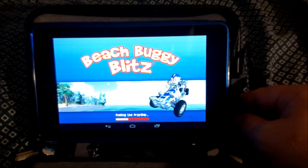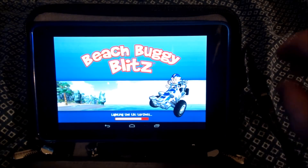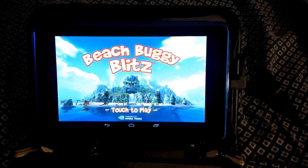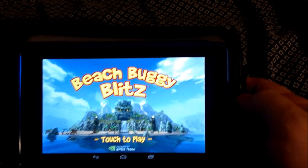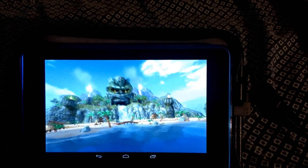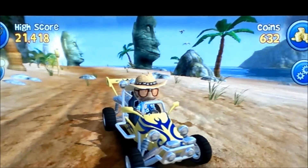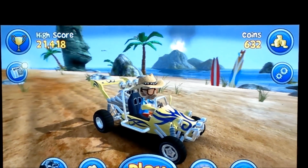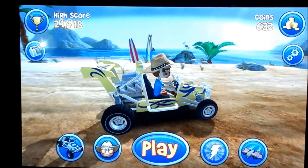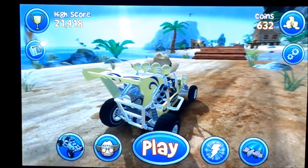Let's load up the app and get into it. You can see it's loading Beach Buggy Blitz. This game is a pretty good size, so it does take a second to load up. There we go — we got the camera set up pretty well. Let's get into it, Beach Buggy Blitz.